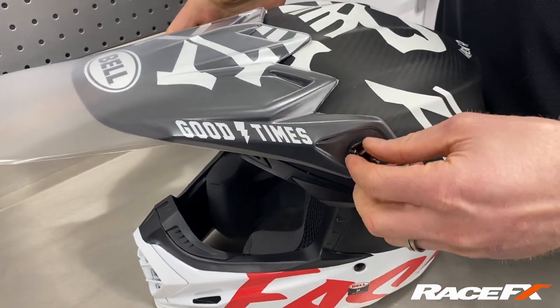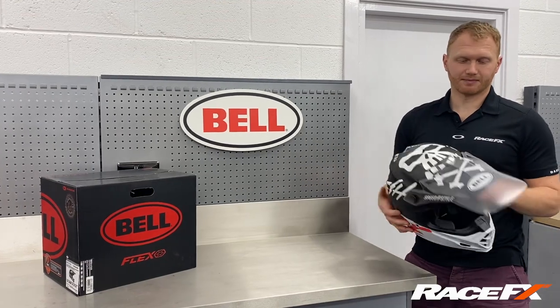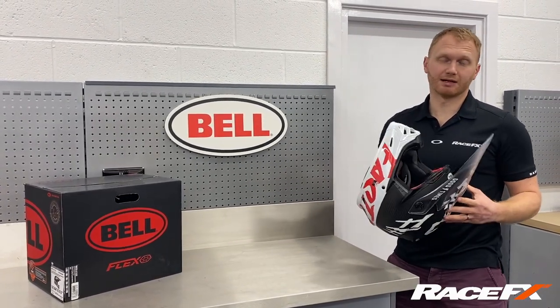Then you simply put the screws back in — it's as easy as that. It's available at all Valve retailers and it's currently retailing at $34.99.